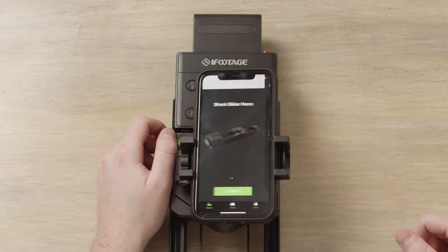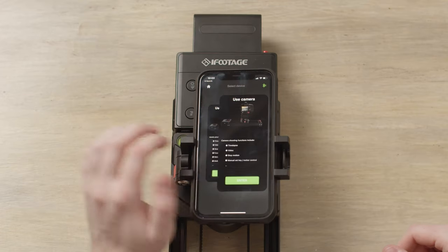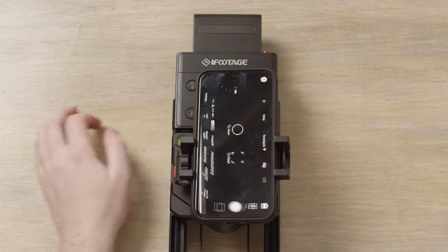All you've got to do is click next. As you can see, we've got two options: one is for use smartphone and the other is for use camera. For this instance, I'm showing you how to use the smartphone app, so we're going to be using the smartphone. Just click enter and it will come back to a horizontal view.